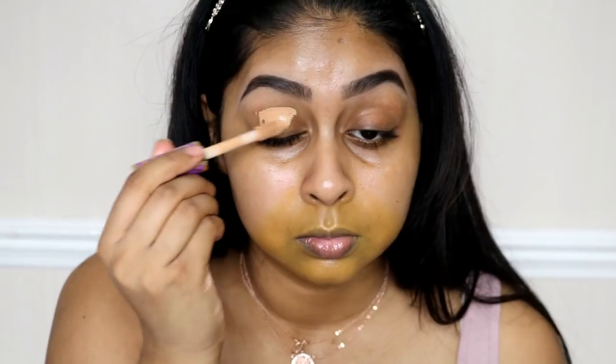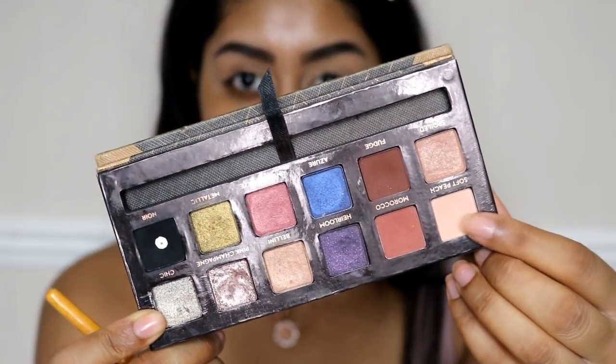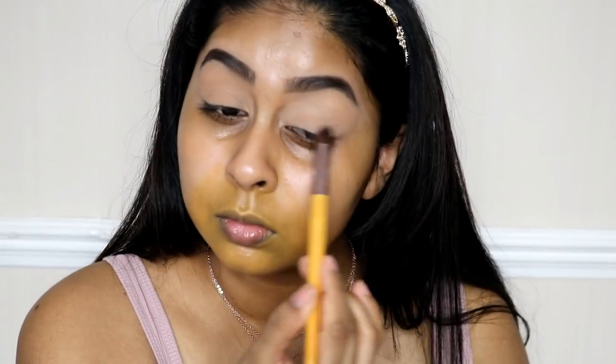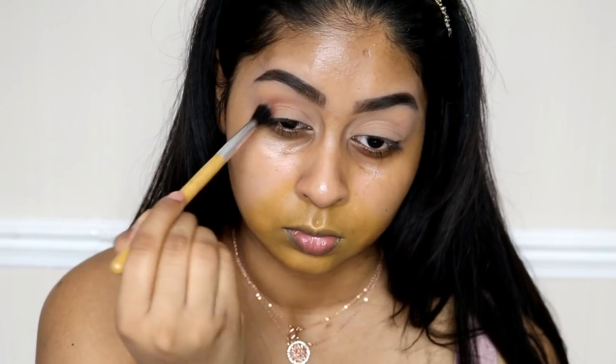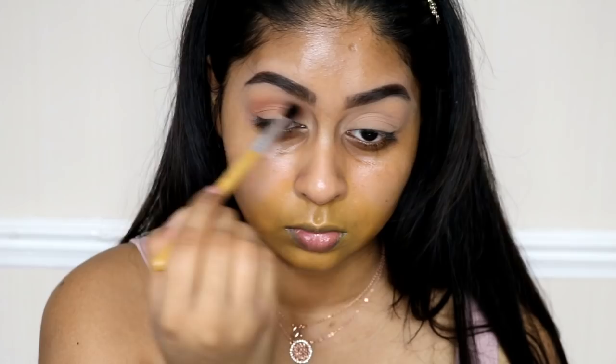Now onto my eyes — I'm going to grab the Tarte Shape Tape Concealer in Tan Sand. This concealer is by far my most favourite; it's definitely beaten the Urban Decay Naked Skin one, and I love to use it as my eyeshadow primer. Then for shadow, I'm going to set that concealer with Soft Peach from the Anastasia Shadow Couture Palette. That's a limited edition but you can get the shadows individually from the Anastasia website.